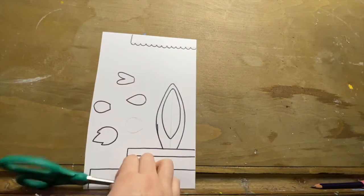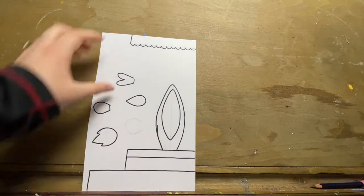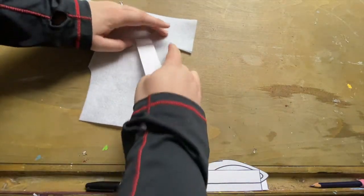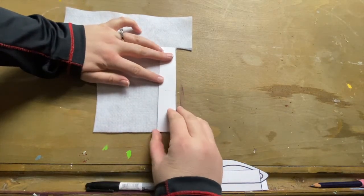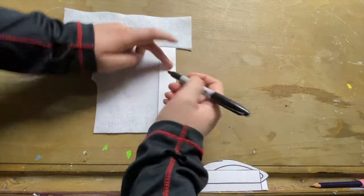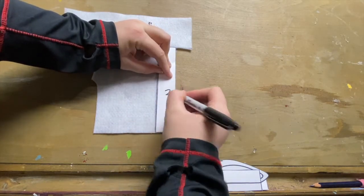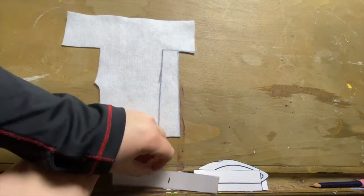To get started, the first thing we're going to do is take our scissors and cut out all of the pieces on our template. Go ahead, take a minute and do that very carefully. Next we're going to take our long rectangle — that's the biggest rectangle in the set — and cut out two of these pieces. I line it up with a corner that already has a flat side, that way I only have to draw two lines instead of four. I'm going to make two copies right next to each other and then cut those out.